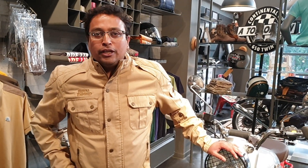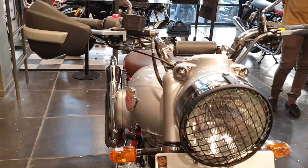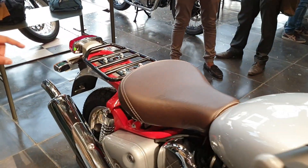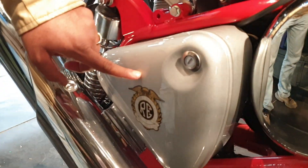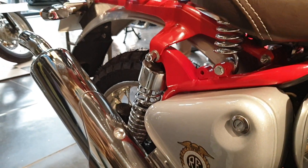Hi friends, welcome to BMC HD videos. Today we are going to talk about the Bullet Trials, specifically called the Royal Enfield Bullet Trials Works Replica.